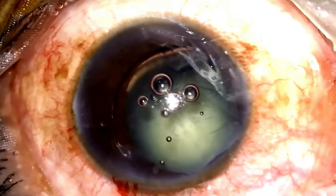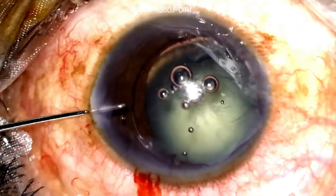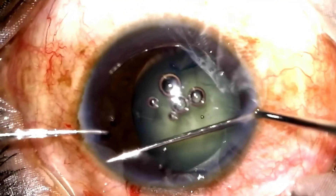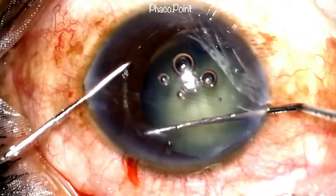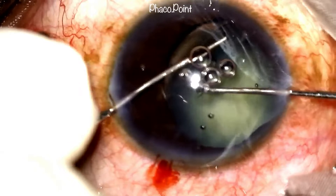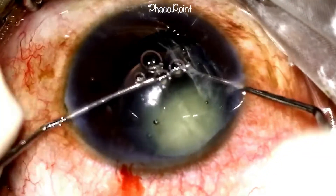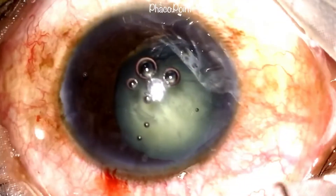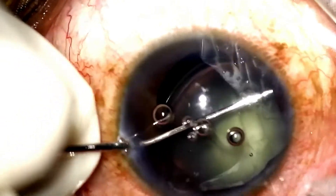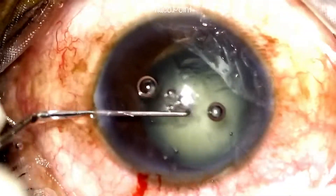I was unsuccessful in my first attempt. You can now see how I take the help of two Sinsky hooks introduced through either side port, which help each other in negotiating the trailing eyelet of the CTR and therefore the whole CTR into the capsular bag. Since the open end of the loop is in the area of the subluxation, the CTR is rotated a little to afford some more stability.